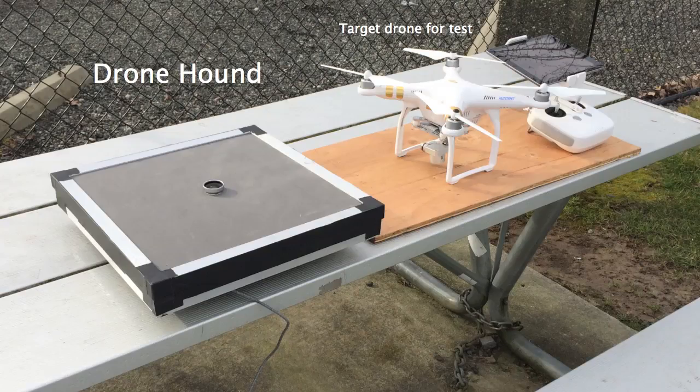This is a demonstration of the OptiNav Acoustic Surveillance System DroneHound. It has microphones installed inside a weatherproof enclosure, an optical camera, and a USB cable.